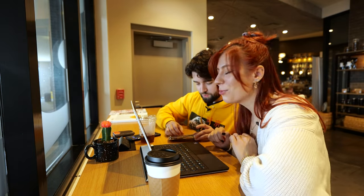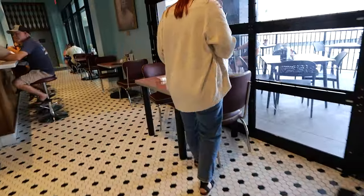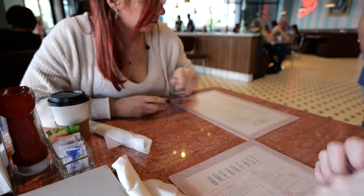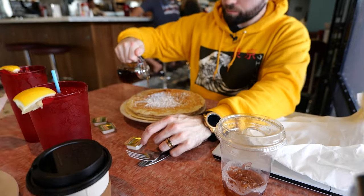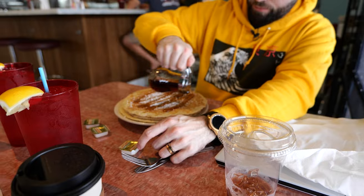We headed over to the diner, sat down, and placed our order, which gave me the perfect opportunity to finish editing a video we'd shot two days before. These pancakes were really good, although I thought they were going to be small so I ordered three. I regret it. Breakfast done, work also done for the day — let's head home.